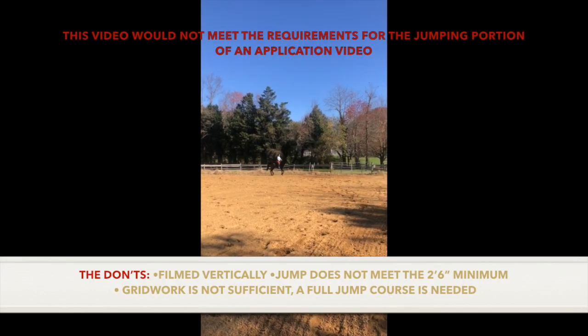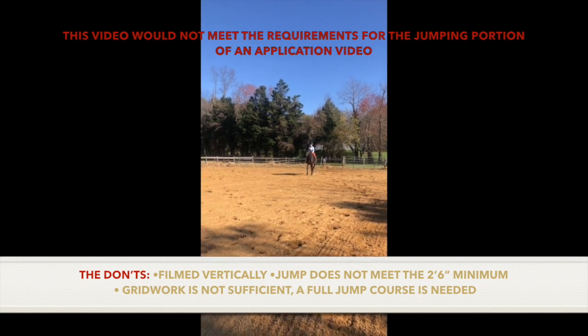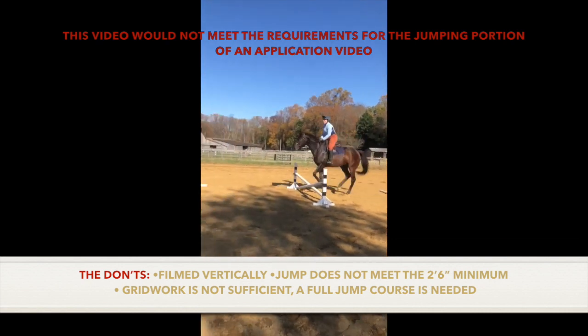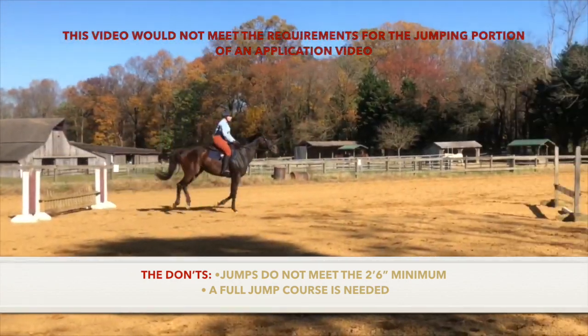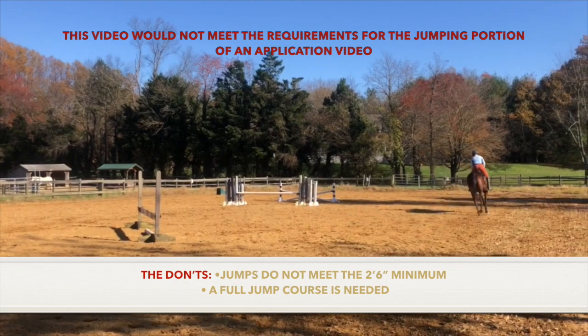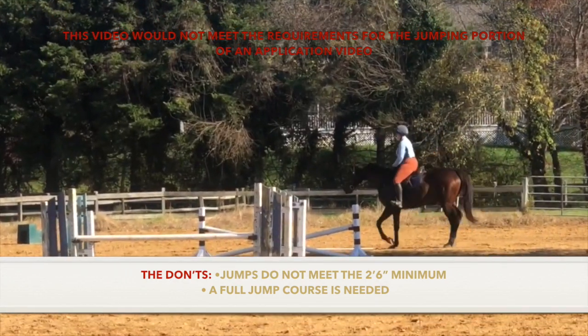This example would not meet the jump requirements of an application video because it is filmed vertically, it does not meet the 2'6" height requirement, and grid work is not sufficient — a full jump course is needed. Similarly, this next video would not meet the jump requirements because the jumps are not set at the 2'6" minimum and a line of jumps is not sufficient. Please provide a video of you jumping a full course.